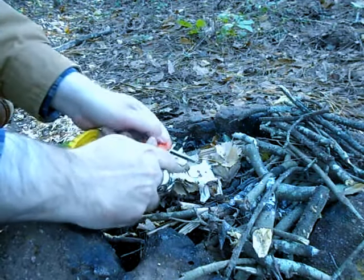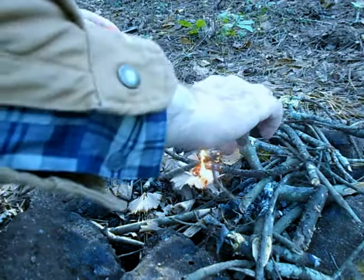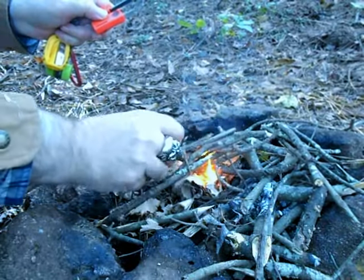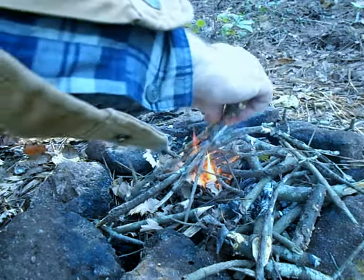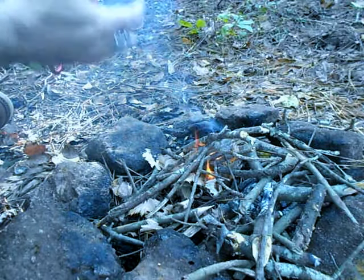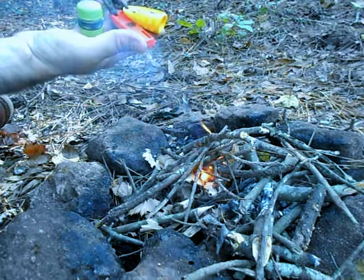Just give that a little strike and there we go. Just start putting my twigs on. That's a very simple fire kit right there — very simple fire kit, anybody can make one of these.